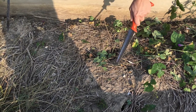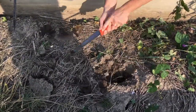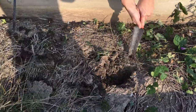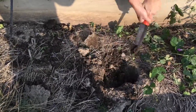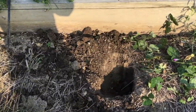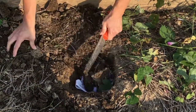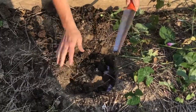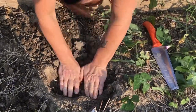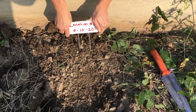We'll begin our experiment by identifying our first location to bury our first pair of underwear. You'll want to make sure it's a spot that will be undisturbed for the next two months. Using a hand trowel or shovel, dig a hole that's about six to eight inches deep. Once your hole is dug, place the underwear in the hole and cover it back up with soil. Be sure to clearly label the site with the date that you buried them and a name like location number one.